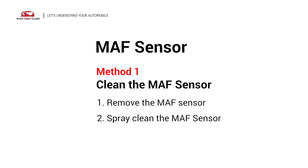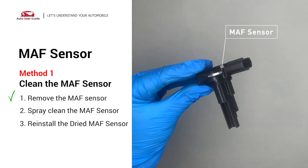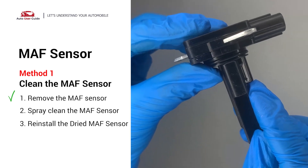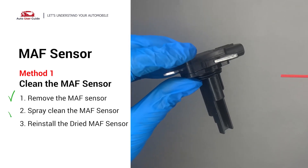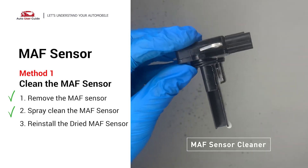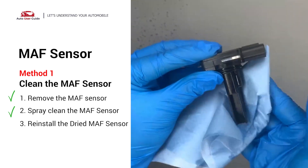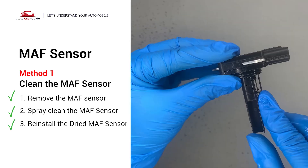MAF sensor: Carefully remove the mass airflow sensor from your car and do a quick inspection around the wire. Inside it often gets dirty and needs to be cleaned. Spray the MAF sensor cleaner onto the wire perpendicularly to the ground so that it won't damage the MAF sensor. Reinstall the MAF sensor back in the car after it gets dry.